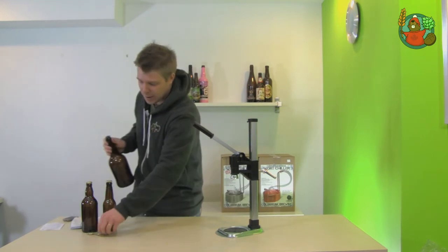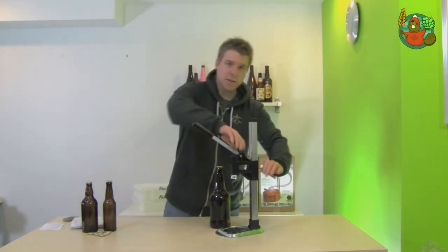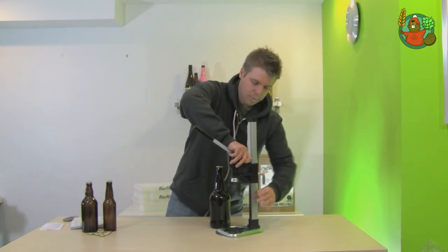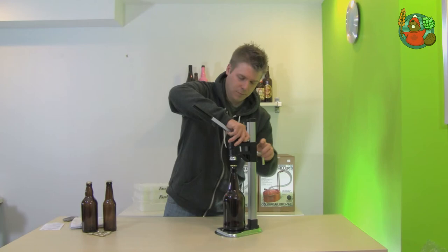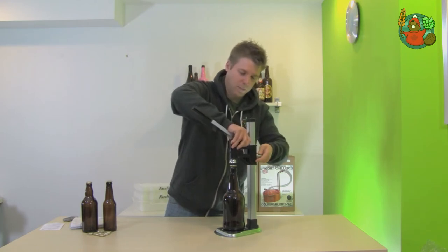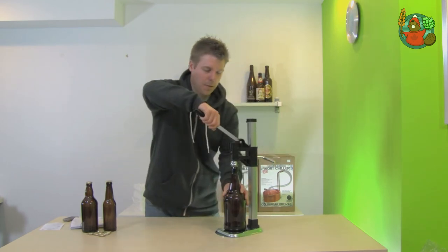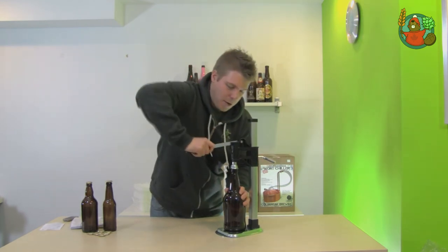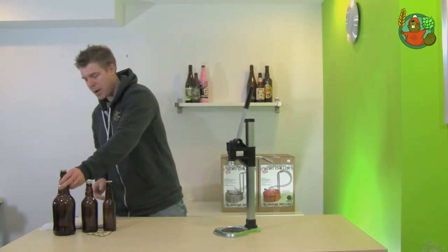Now we have a 1L bottle — put the cap on, so we're going to adjust the height here. Tighten that up and push down on the handle. There we go, so we've capped our bottles.